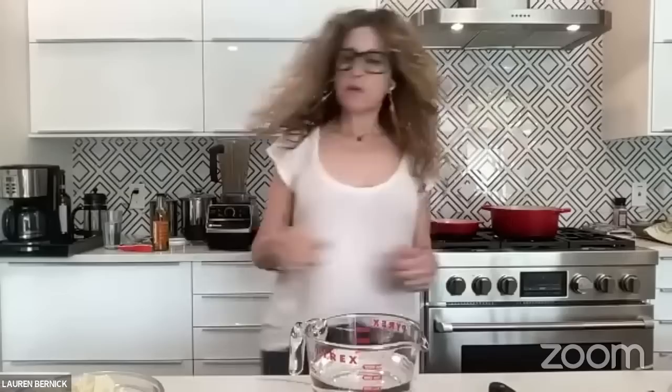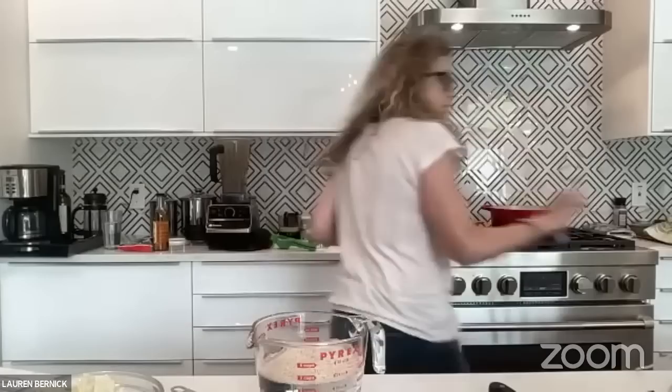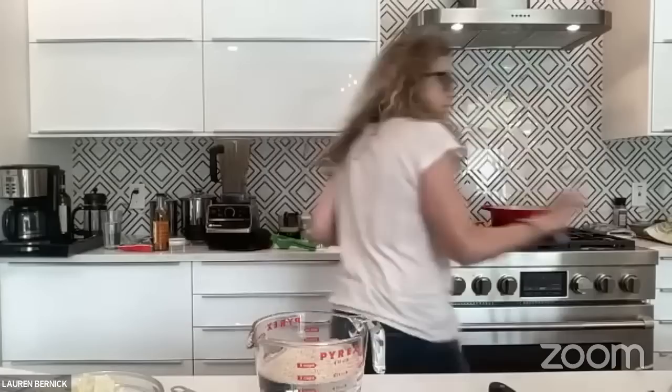The next thing we're going to do is the millet bread — that's going to be the little piece of bread that goes in the middle of our soup. First thing: two and a half cups of water, then we're going to add a third cup of psyllium husk powder, and a tablespoon of apple cider vinegar. This is going to make a little gel with the psyllium husk in the water. I adapted this recipe from Power Hungry. She's clever!